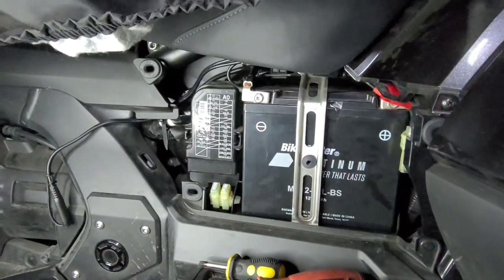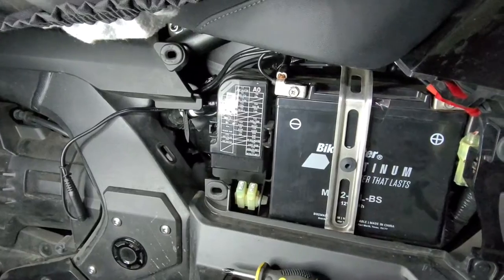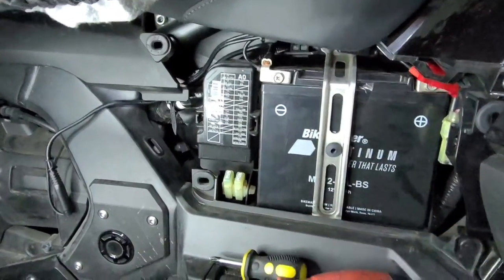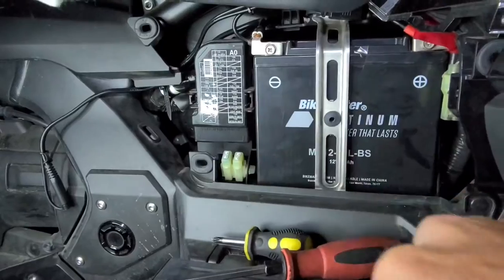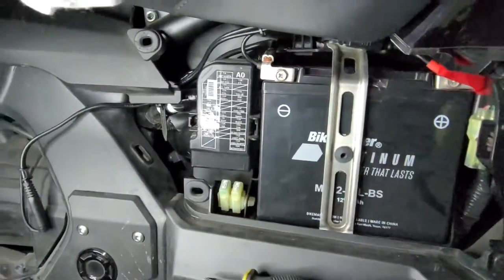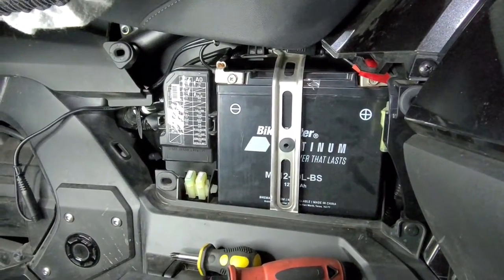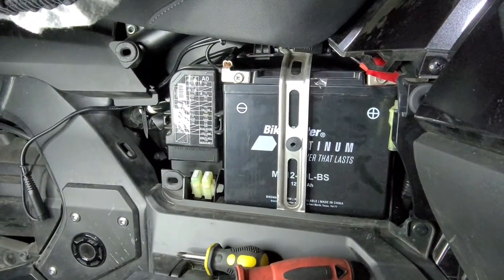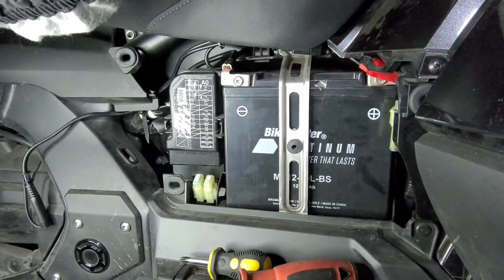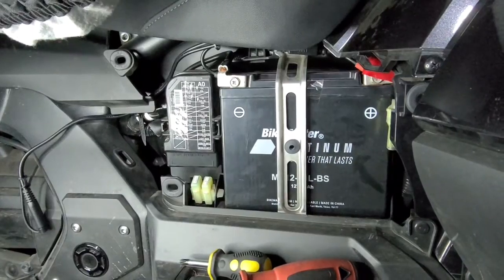Now I can pop this panel back on, cover the battery back up — you're not going to see anything but this wire sticking out right over here. Pretty simple process. This install you can do on anything that has a battery that's going to be sitting for a while. Unscrew your nuts, bolts, or screws on your negative and positive, run your wires, plug in the battery maintainer, run it into your extension cord, and call it a day. If you guys have any questions leave comments down below — I'll be more than happy to answer. Thank you for tuning in to another episode of Black Bessie Media. Don't forget to like, comment, subscribe — I really appreciate it. See you next time!